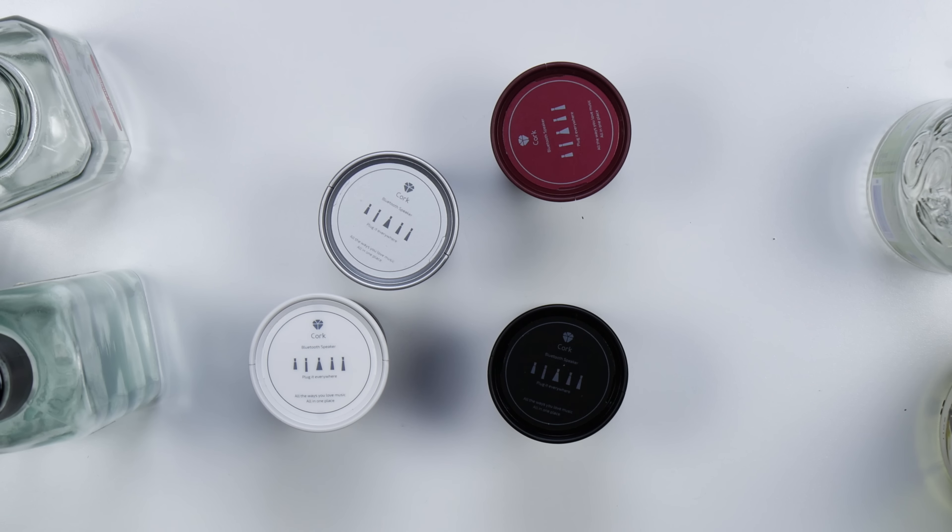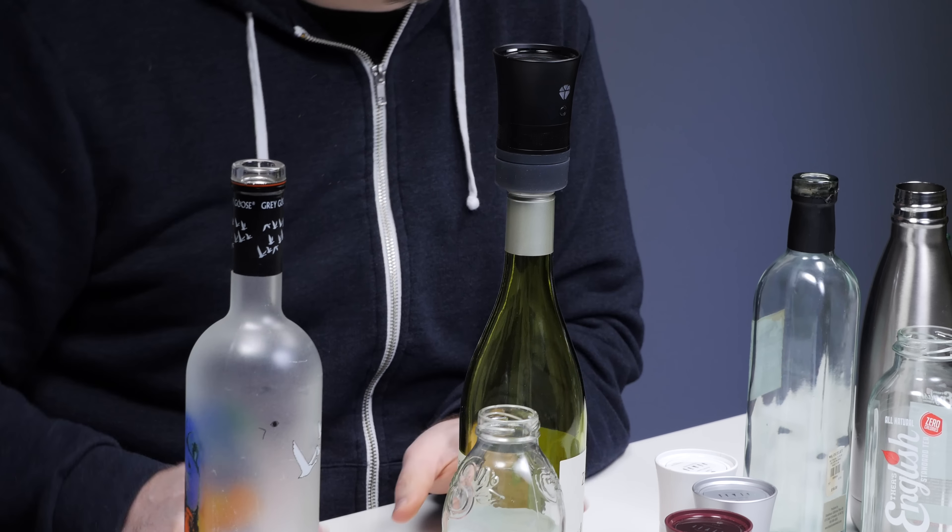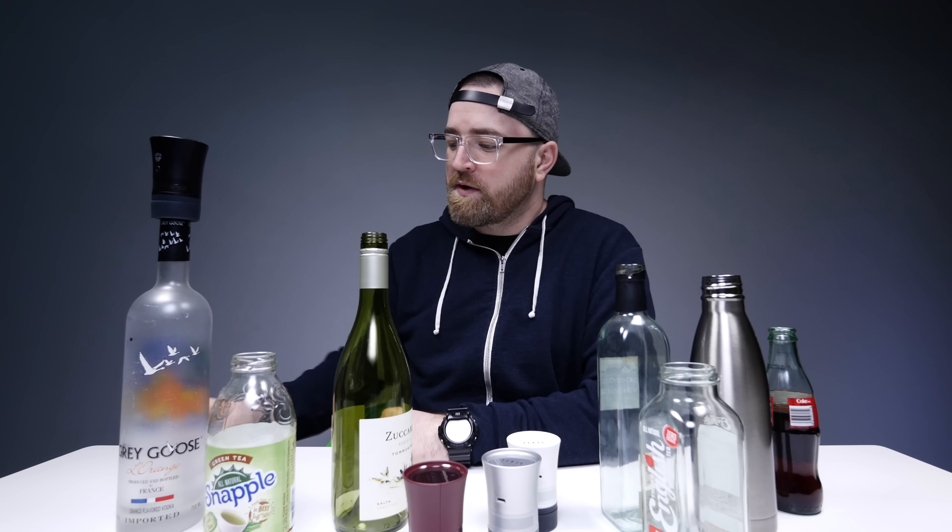This little guy turns any bottle into a Bluetooth speaker. Never even knew that would be something humans would want. Apparently it's interesting. In fact, their Kickstarter already passed the goal. So this unit can fit on top of any bottle, just like that. Boom. And now that bottle becomes a speaker.